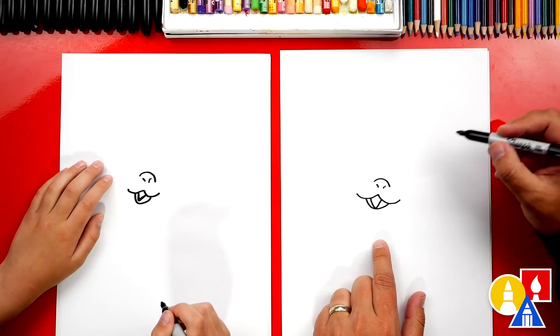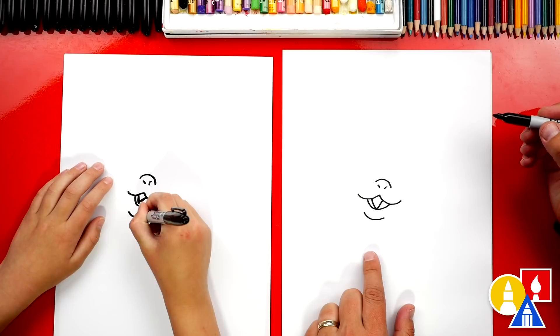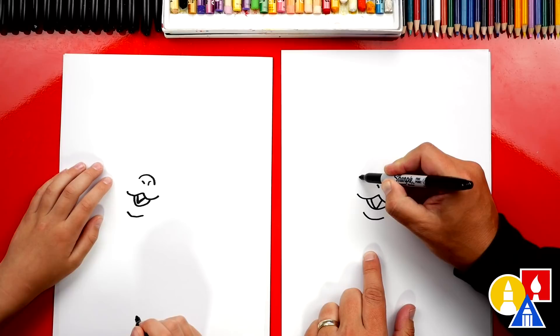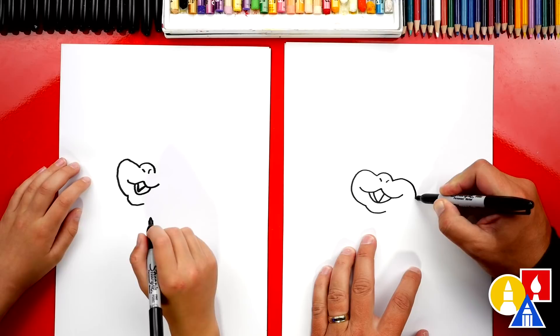Alright, let's also draw his chin underneath his mouth. We're gonna repeat that same curve for his mouth, just a little bit lower for his chin. Nice job. Now we can draw his left cheek. We're gonna start here and draw a curve that comes around and connects to his chin. Then we're gonna draw the right side of his face — we're gonna start at his nose and then curve around and connect back down to his chin.